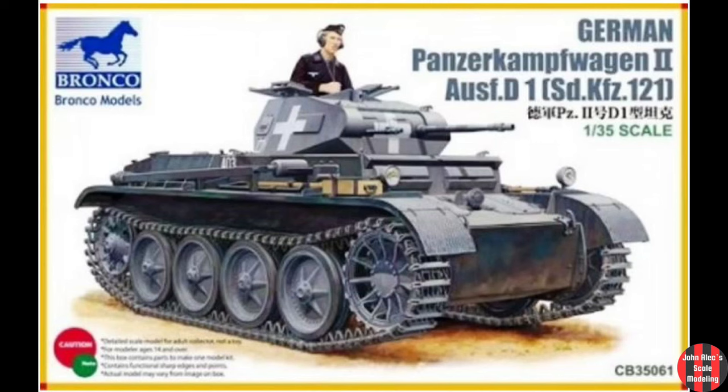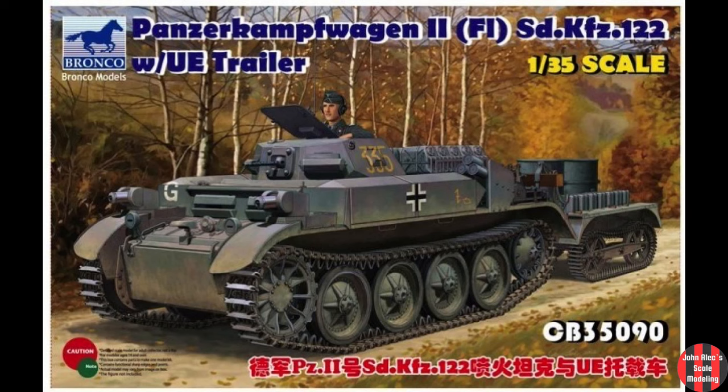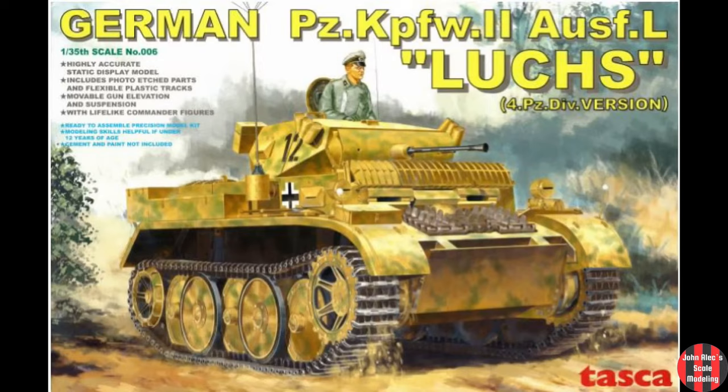The D and E version changed the running gear to four large wheels, and modified the superstructure, hull, and engine. This D version is the chassis that the Flam Panzer II is based on. Ausführung L is the well-known Luchs, which is larger, with unique overlapping road wheels, slack track, etc. About 120 were made.